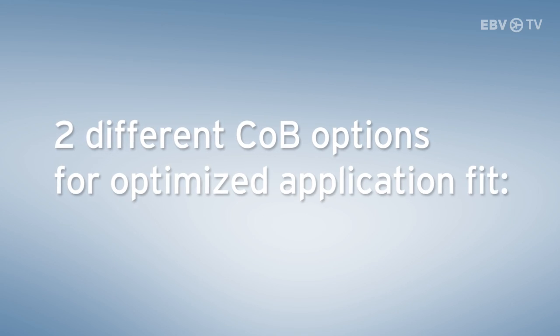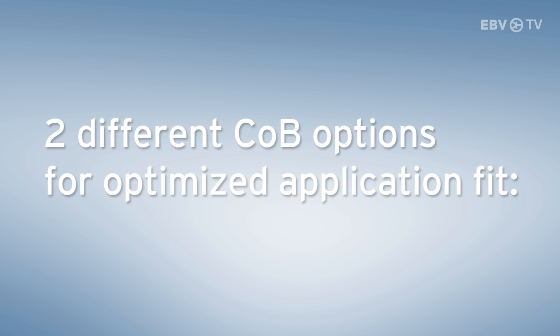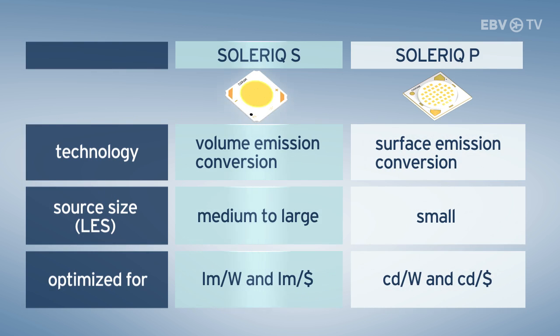Downlights and spotlights have different requirements, which is why Osram has developed two platforms. First is Soleric S, which uses volume emission conversion technology, and second is Soleric P, which uses surface emission conversion technology.